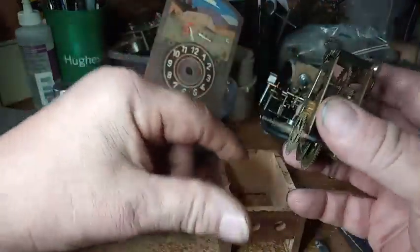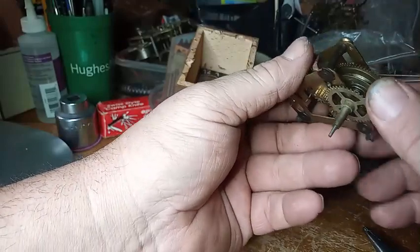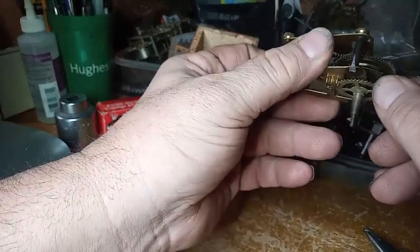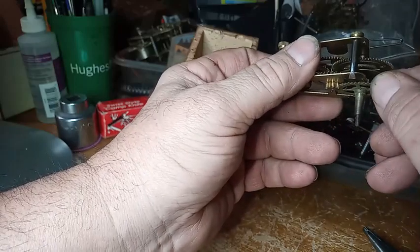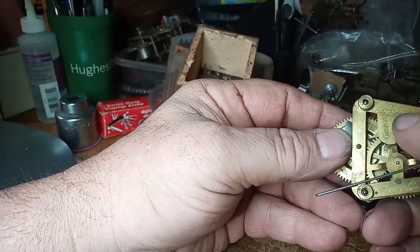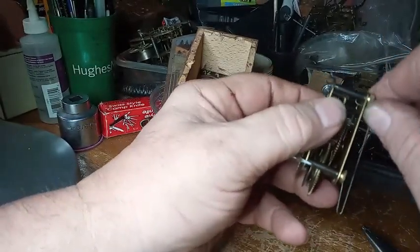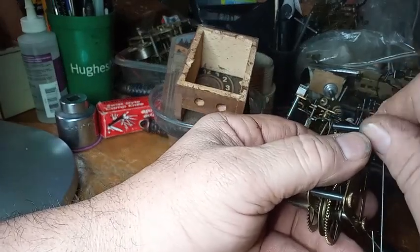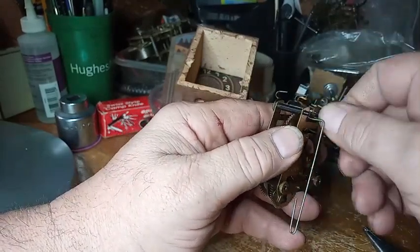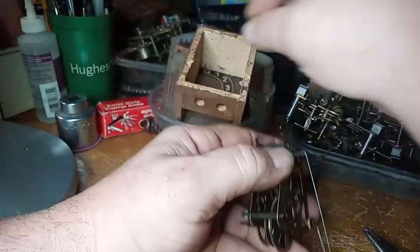And voila, here's the movement. You want to get an idea of how this movement is oriented. I thought for a second that the ratchet wheel wasn't working, but it is. Right here it says Emile Schmeckenbecher, Germany. Taking the nuts off — they're not that tight. It's a thumb-type nut with grooves on it, so you can loosen them up pretty easily.